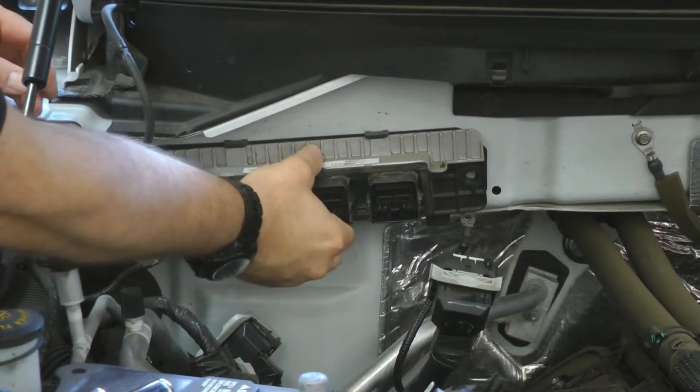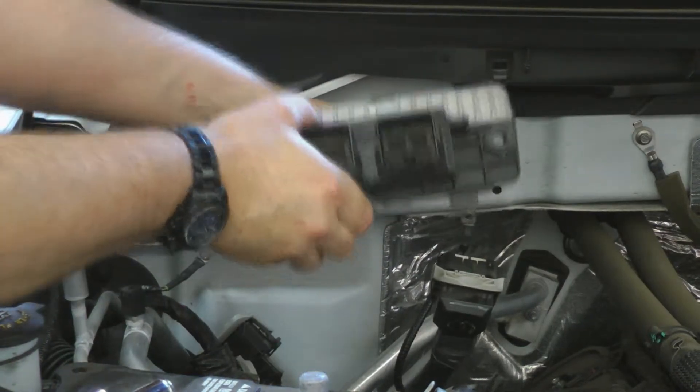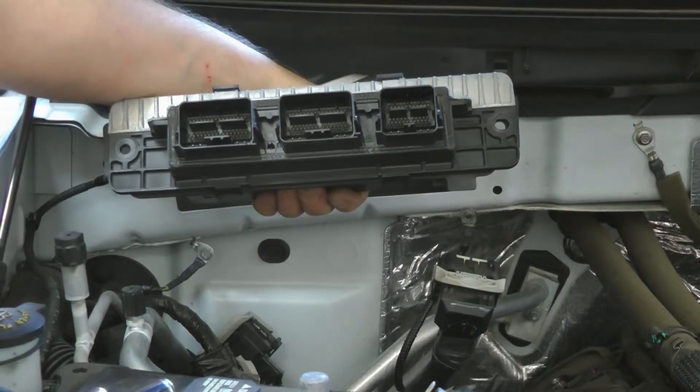You pull the computer out of the firewall itself. Now we're going to take this over to the bench and do our install of the Jet Power Control Module.